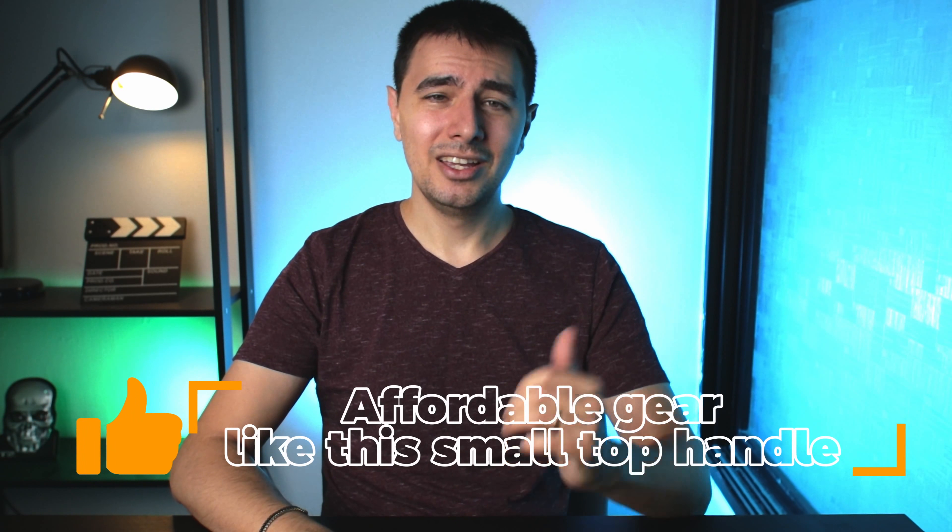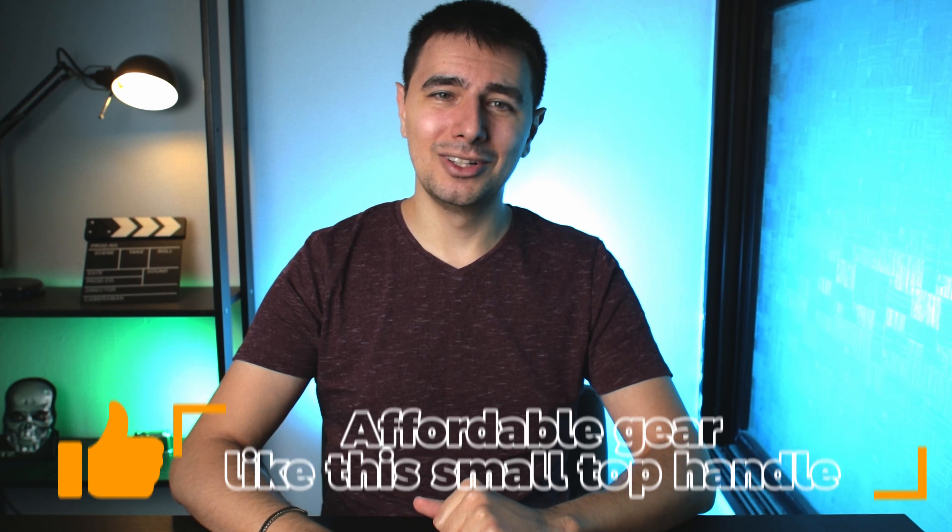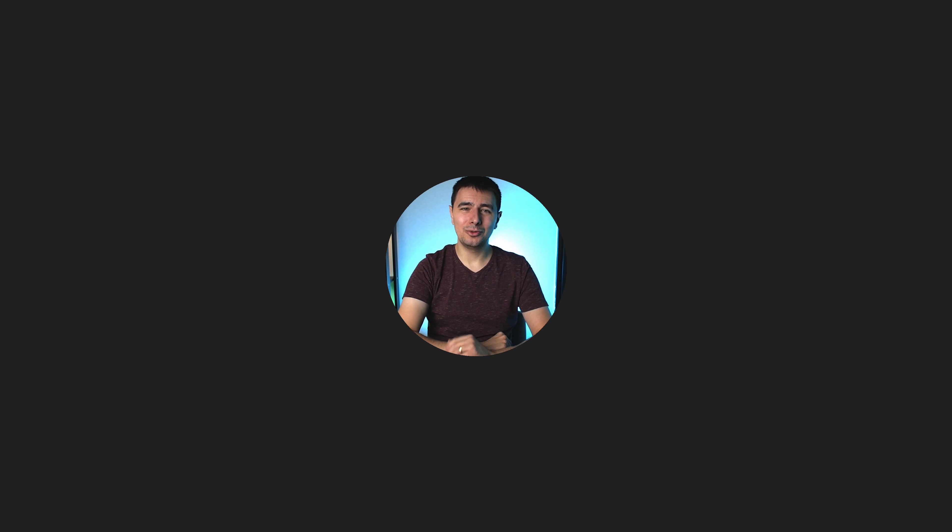If you like this video and you like things compared to other things — sadly I didn't have a banana — give it a thumbs up so more people will see it and hear about this small, cool little handle and might save some money for themselves. In here you can watch a full playlist of me rigging my Canon M50, or you can watch what YouTube recommends up here. I had a ton of fun making this video, so go out there and get a top handle for your camera, and if it's a small one, get the small one.